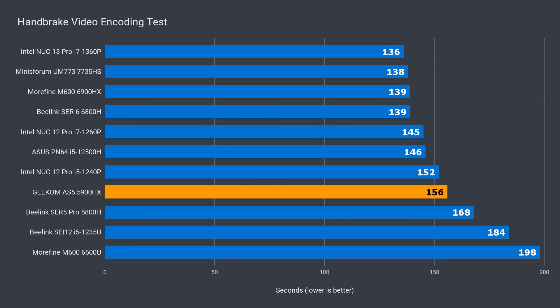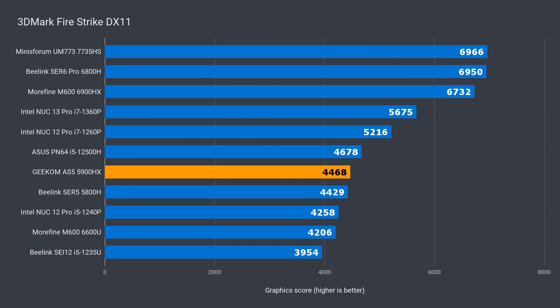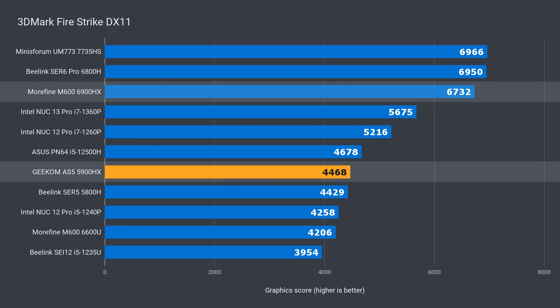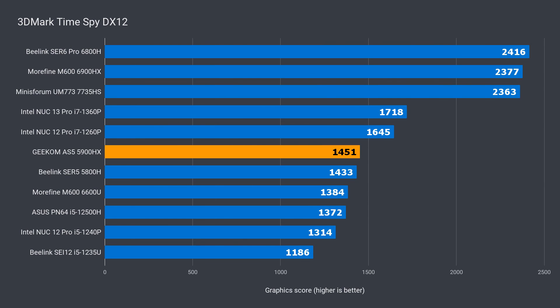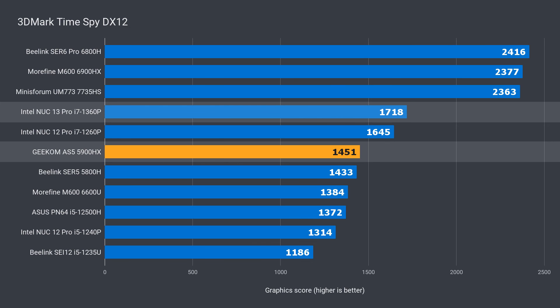In 3DMark DX11, the 5900HX is 34% behind gen-on-gen and 21% under the i7. In DX12, it's trailing 39% against the 6900HX and around 16% against the i7. Let's throw some game comparisons into the mix, because that'll give us a better look at real graphics performance.